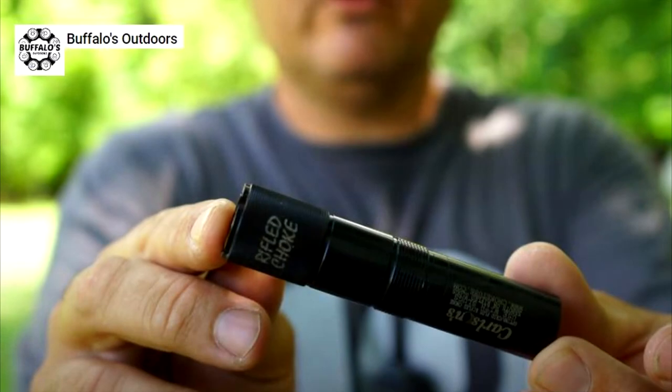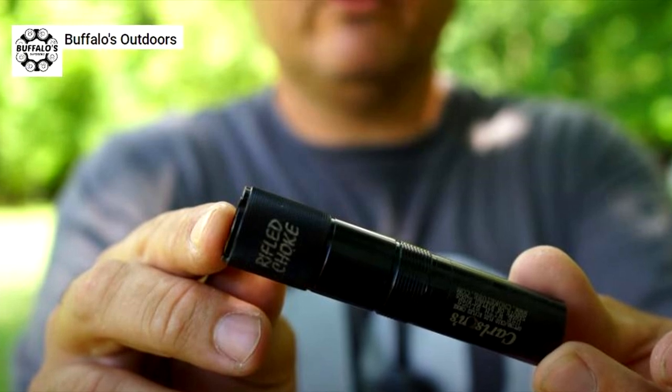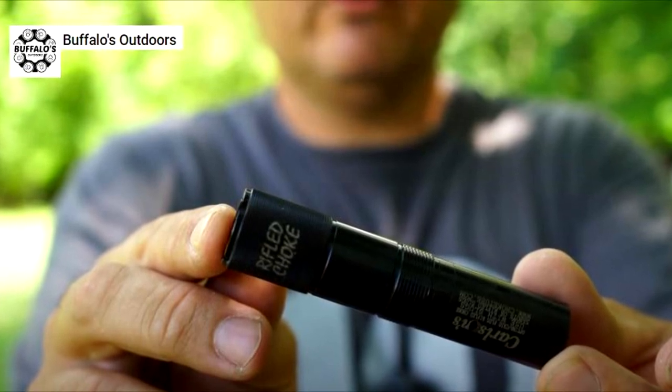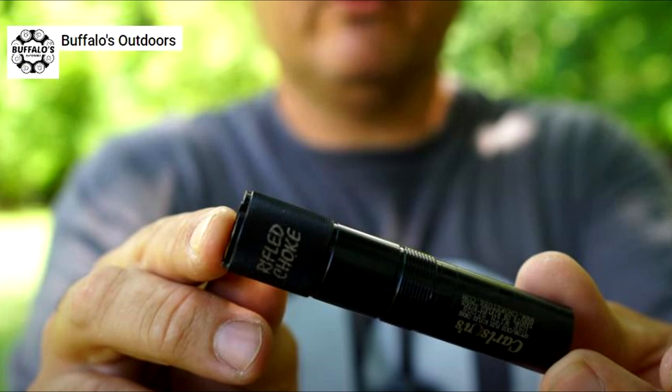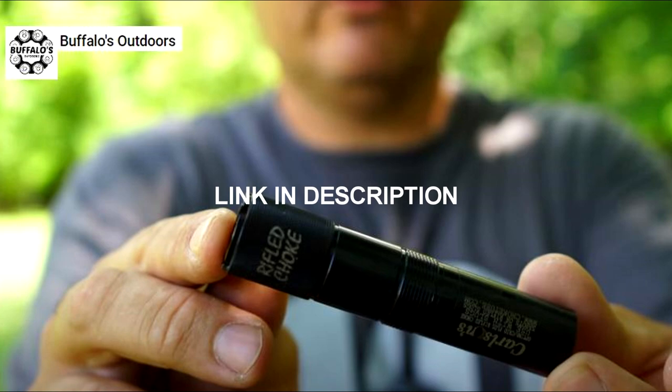In case you have no idea what a rifle choke is — or think it's a gimmick — Buffalo Outdoors uploaded a video where he shot rifled slugs through a rifle choke to prove whether or not it improves accuracy. It's a very surprising video and definitely worth checking out. Subscribe to Buffalo Outdoors — it's a channel that Danny, Greg, and I enjoy watching.